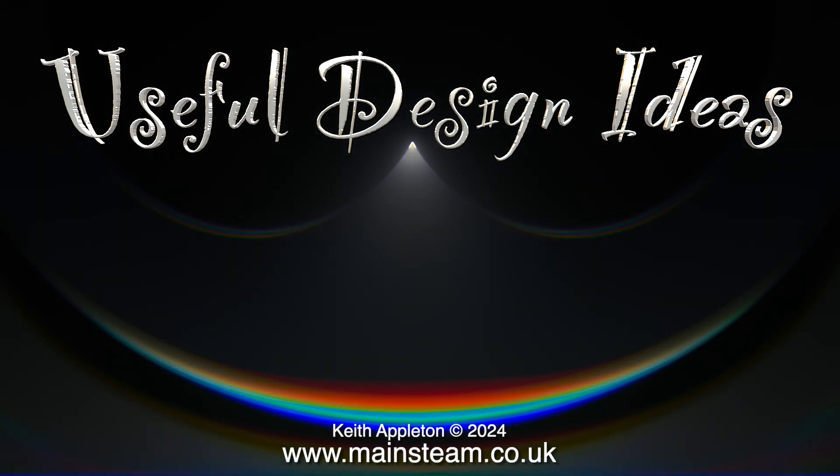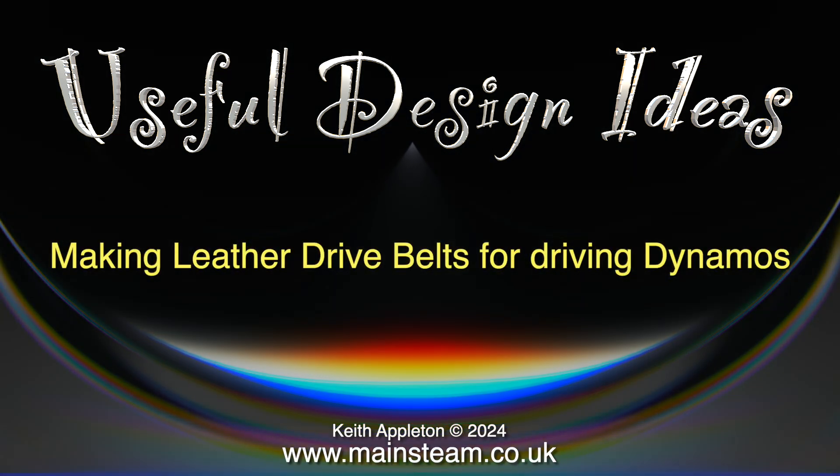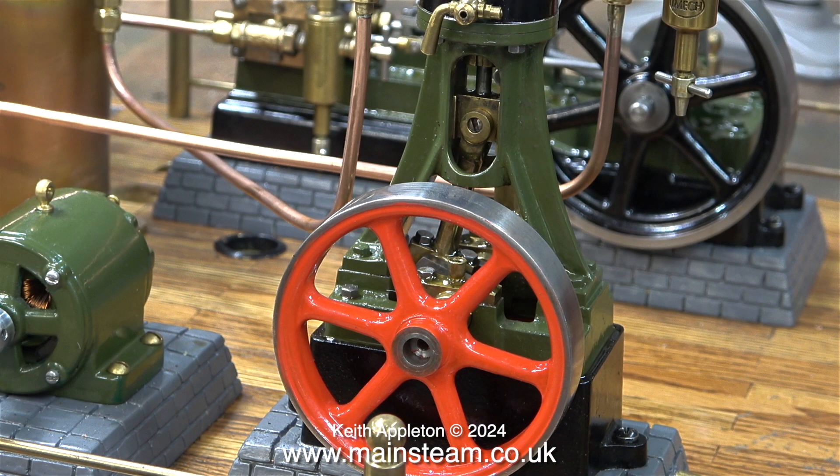Welcome to my series Useful Design Ideas. In this one I'm showing making leather belts for driving dynamos. I don't make drive belts very often. A lot of the engines that I've seen and worked on use the mammoth type spring belts. These work okay but of course you have to turn grooves in the flywheel and the dynamo pulley. For this job I need a flat leather belt to drive the dynamo, similar to the one made by my friend Andrew at Black Orchard Books for my large showman's engine.